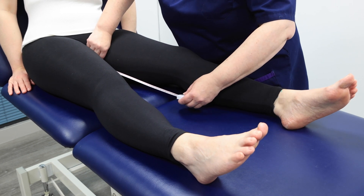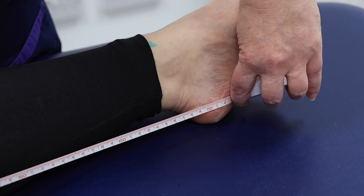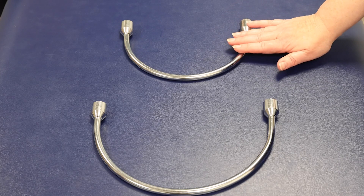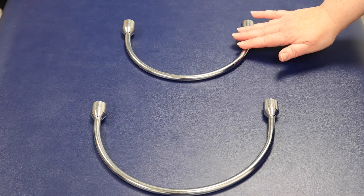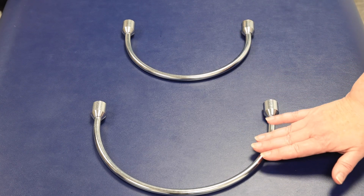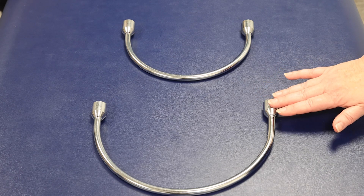Measure the inside leg length from the groin to the heel — here it is 74 centimetres. Now choose the appropriate ring size. Size 2 goes up to 53 centimetres but this is too small. Size 3 goes up to 70 centimetres; this is slightly larger, which is preferable to accommodate swelling and prevent pressure damage.